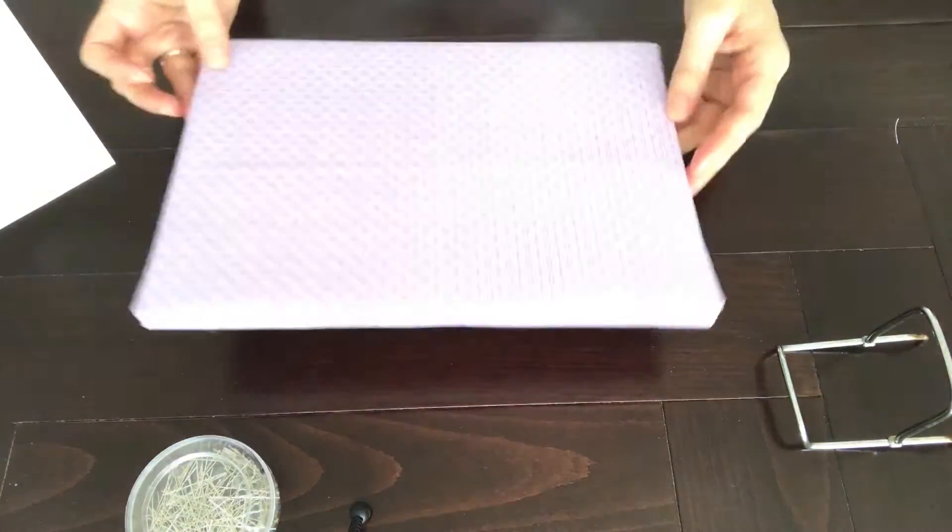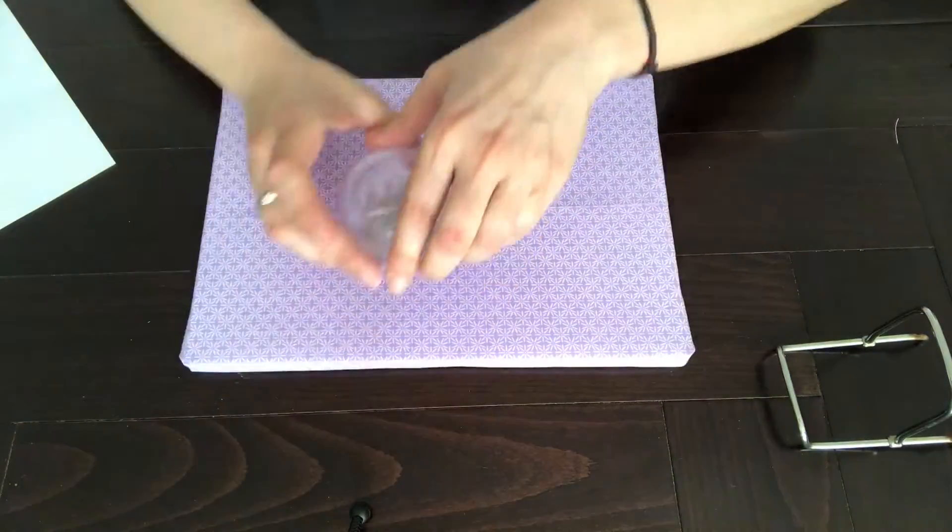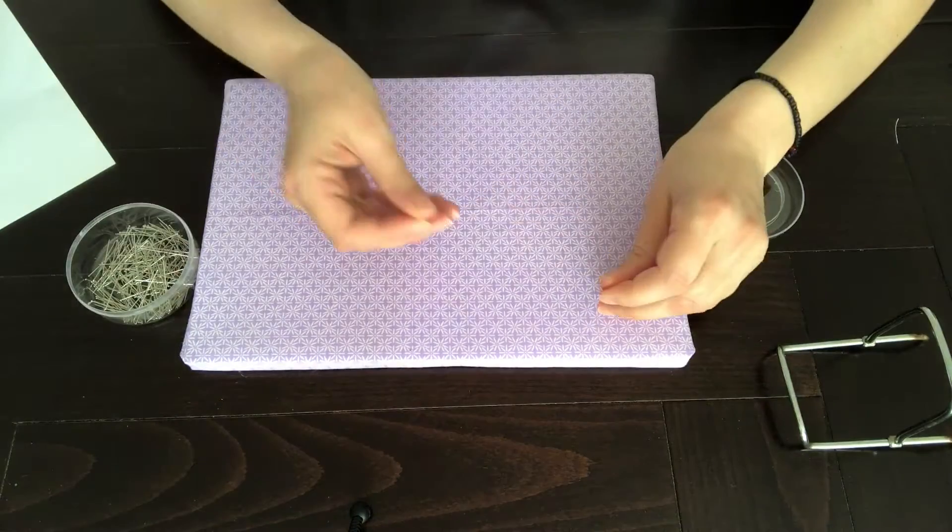When you're all done, turn it over and peel the swimpings on your foam board. You need 2 swimpings for every makeup product you want to display.